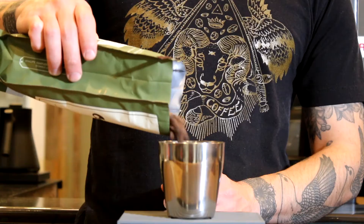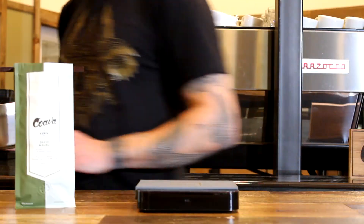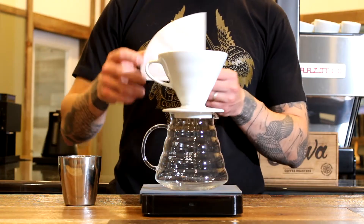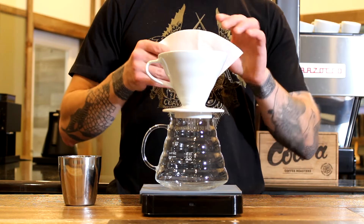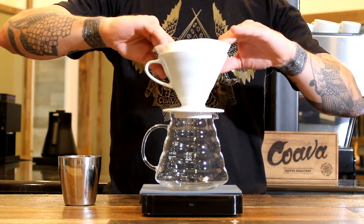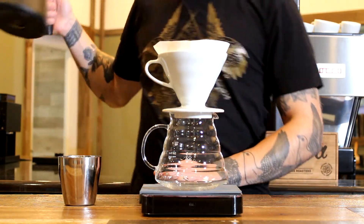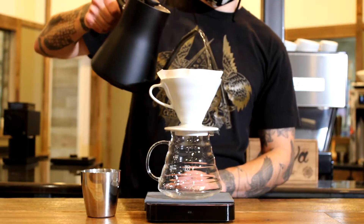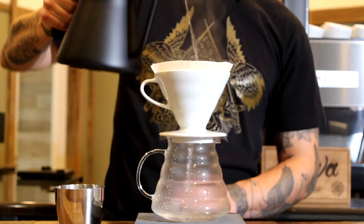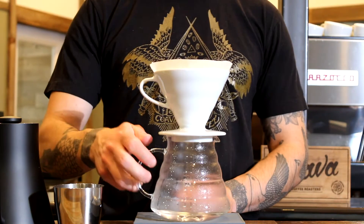Weigh and grind 20 grams of freshly roasted coffee on a medium fine setting. Preheat by placing your filter in the brewer over your carafe or mug and thoroughly rinsing with hot water. Dispose of the rinse water.